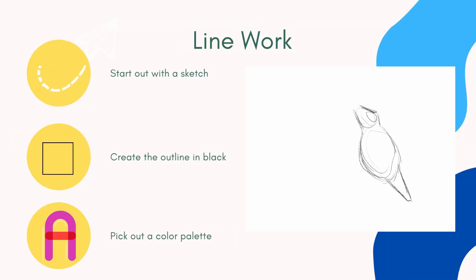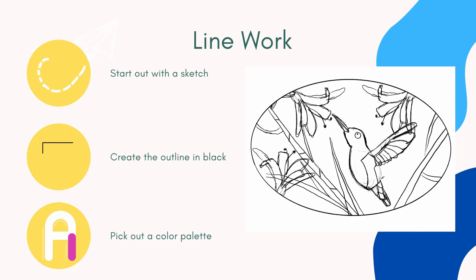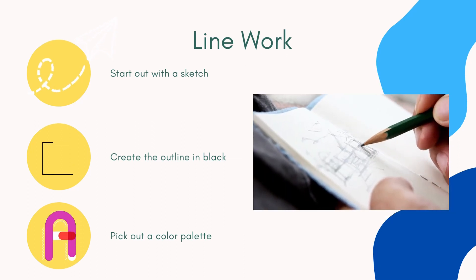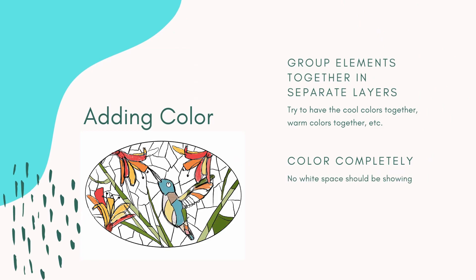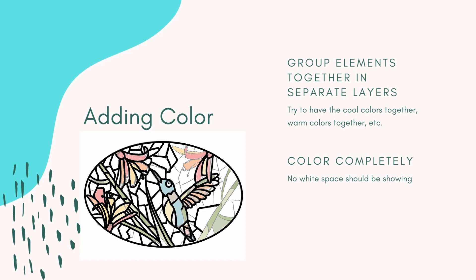In your first layer, choose a pencil brush and sketch out what you want to draw. Create the outline in black on a separate layer. Choose a color palette — the website colorhunt.co has some good color palettes that are fun to play with. You'll want to make sure that what you are doing is in separate layers. Group the warm colors together, group the cool colors together, and do this all on separate layers because then you can mass edit the colors if you want to change the hue or saturation. Also, don't forget to not leave any white spots when you're coloring in.